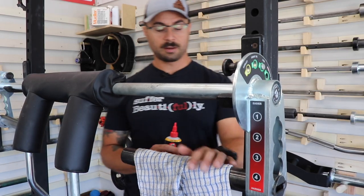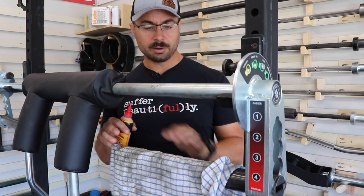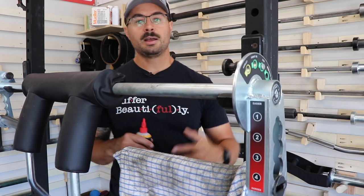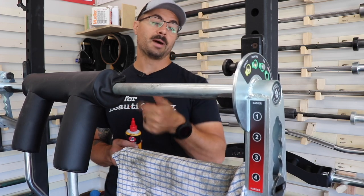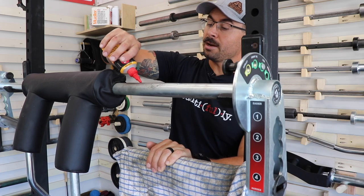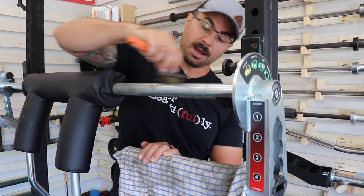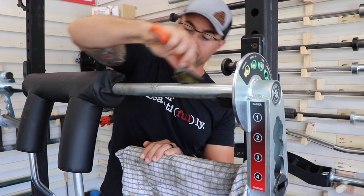Put a rag underneath whatever bar you're going to be working on to catch any drippings that come off the bottom. Then just take a thin coat and evenly apply a bead of oil. I'm skipping the nylon brush because we're obviously past that point, and I'm going to move straight to the brass brush and start spreading this three-in-one oil out over this area.